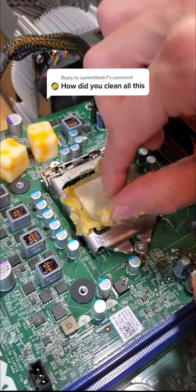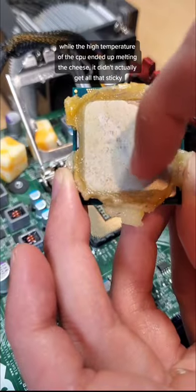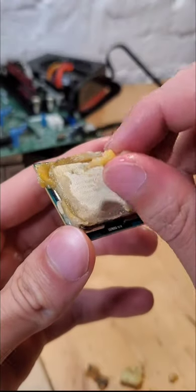After replacing my thermal paste with cheese, this is how I cleaned up the mess. While the high temperature of the CPU ended up melting the cheese, it didn't actually get all that sticky.